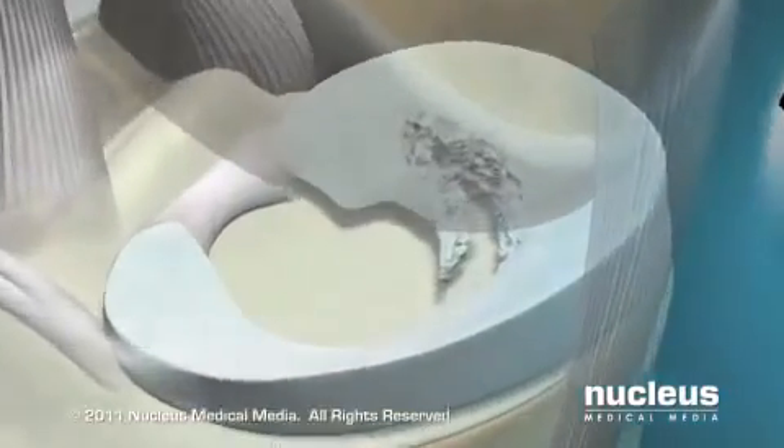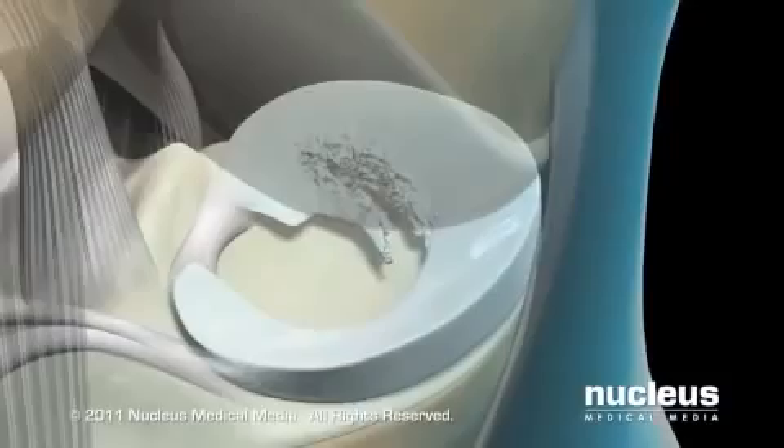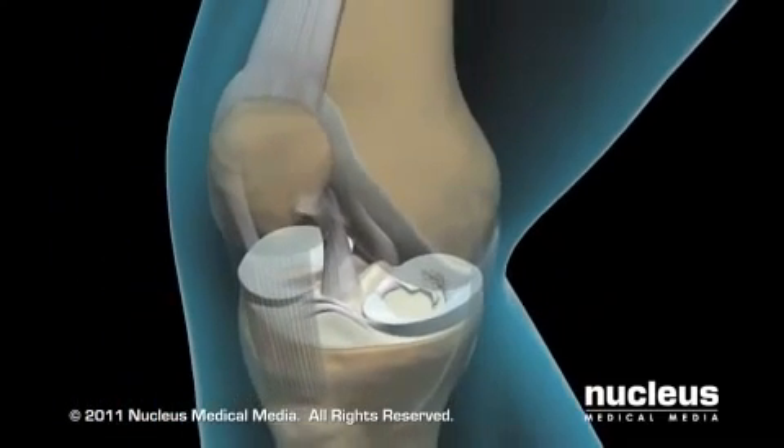Injuries or arthritis can cause the menisci to become torn, resulting in knee pain, swelling, and diminished range of motion. Knee arthroscopy is often performed to remove the damaged portion of the meniscus.